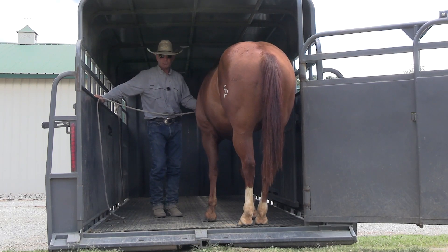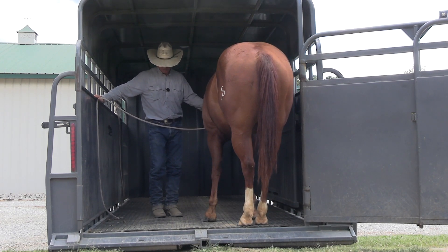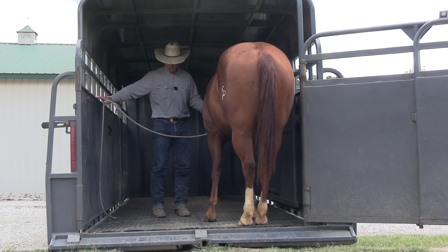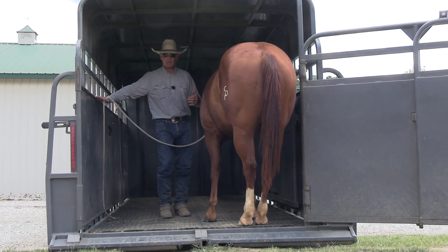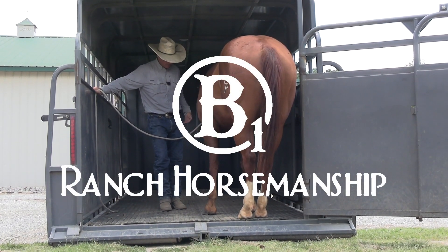I've got this trailer dropped all the way down to the ground as low as I can get it because I don't want to shock him when he steps off. I want it to be comfortable. A lot of times they're going to step off with one foot, panic, and step back up. So the closer you can get the back of the trailer to the ground, the better off you're going to be.